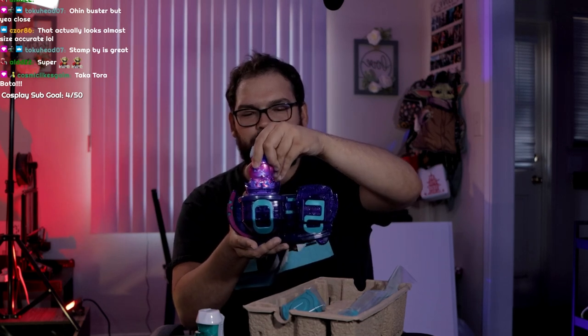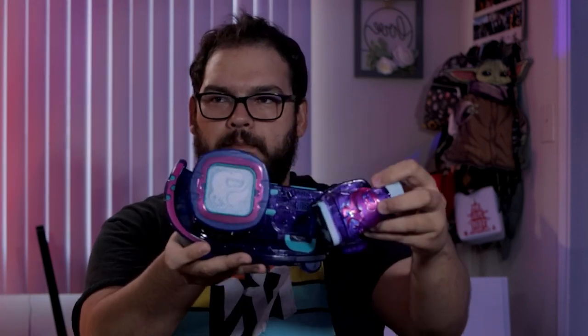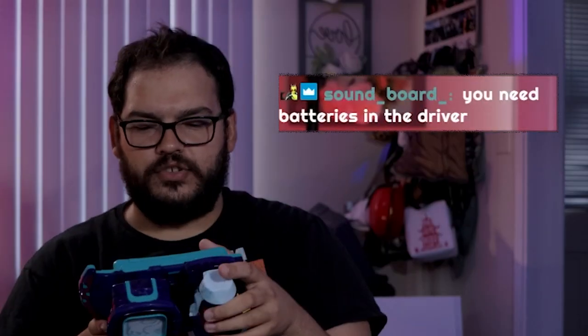Let's just try it, see what happens. So it's there — I think he breathes on it. Stamps it down. That looks a lot better. Hey, what did I not do? You need batteries in the driver? Is that what it is? This unboxing is going swimmingly guys. All right, try it again. Here we go. You ready?